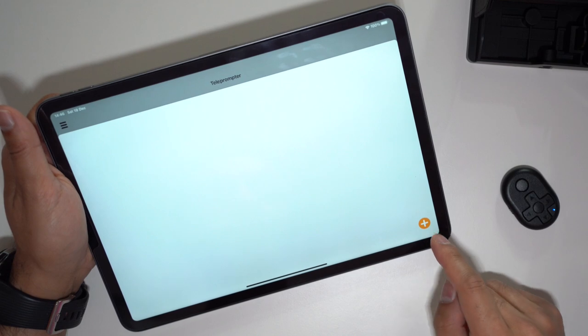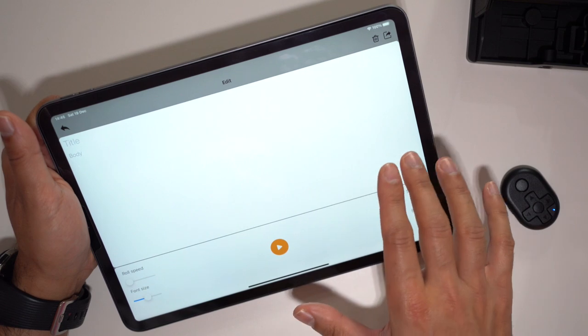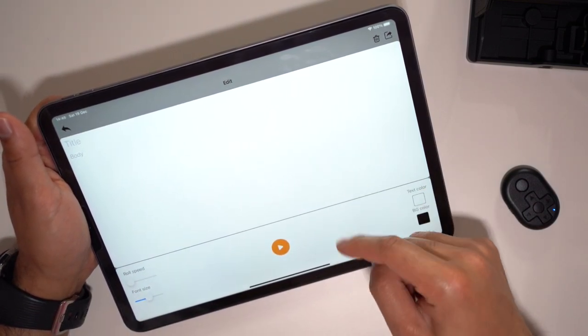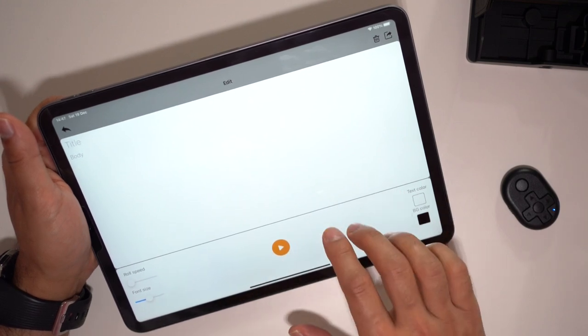All you have to do is hit the plus icon — this is where you enter all of your text that you want to say. Then you can change the speed of the text when it scrolls on the teleprompter, change the font size, and then you hit play and you're ready to start.